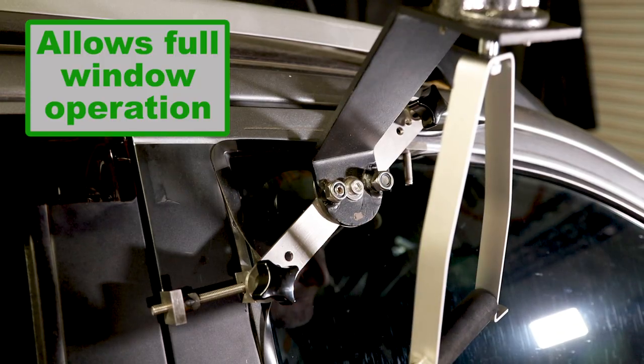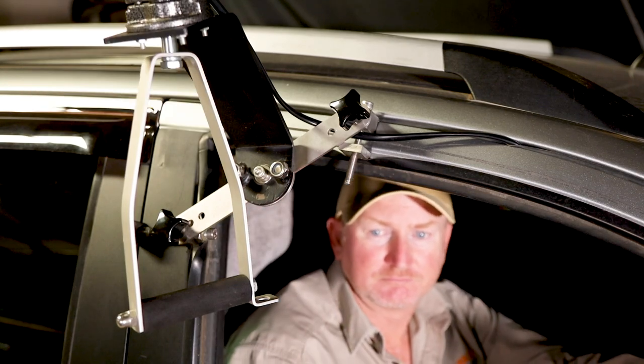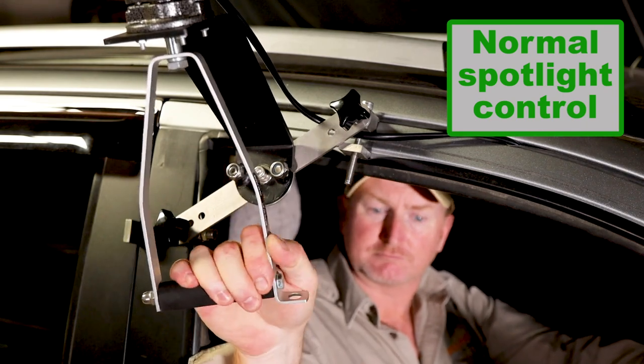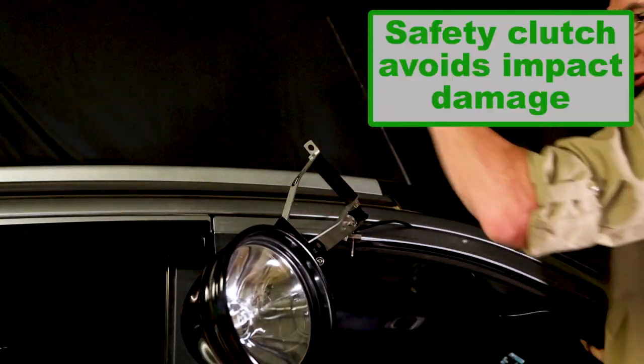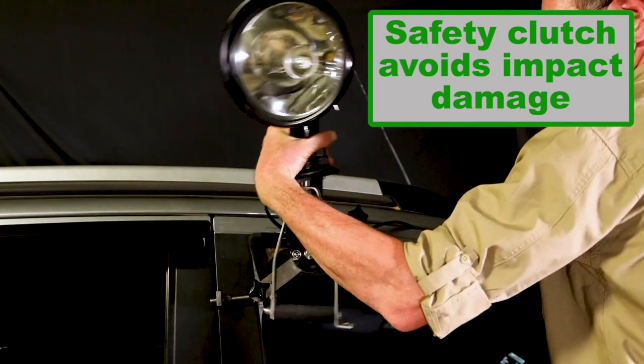The low profile clamps permit the window to slide in its runners so you can raise it or lower it whenever you need to. The Shadow Mount is strong and secure, ensuring you have full control of the light. We've built in a special safety slip clutch so low hanging branches won't cause damage. It can be reset in moments.